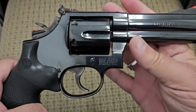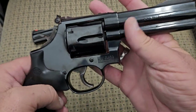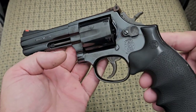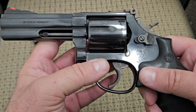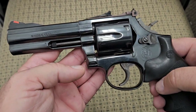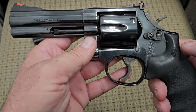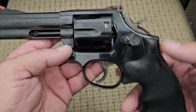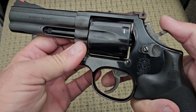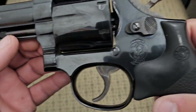The bluing on the Dash 4 is equally as nice as the older one, even 13 years later — they were still doing a very nice blue finish. Any imperfections you see are just fingerprints and oil; both guns are in pretty much perfect condition. They still have the color case hardened hammer and trigger, and all the parts are still forged — no MIM parts. I believe the Dash 5 is when they started using MIM parts, though there's nothing inherently wrong with MIM. The real issue with newer revolvers is the internal lock affecting the action quality.